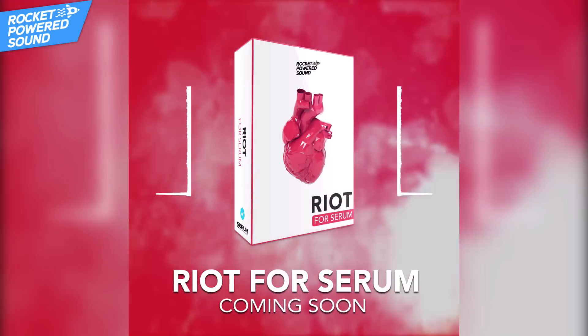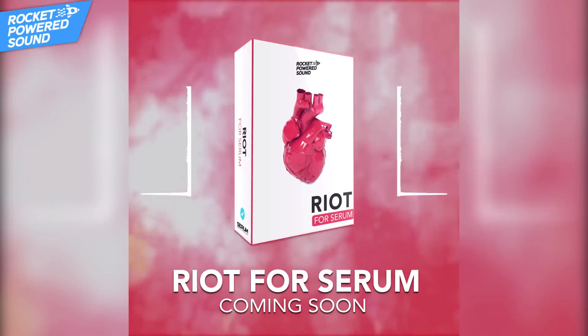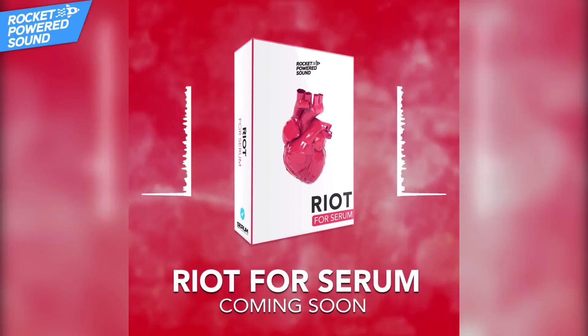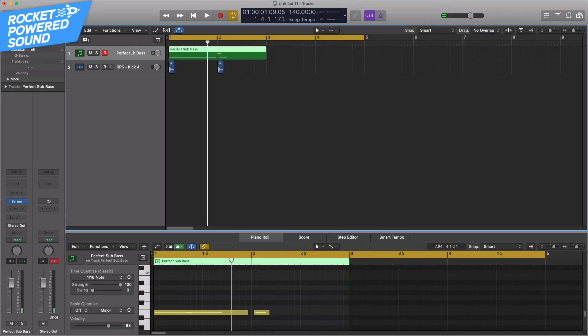Hey, what's up astronauts! This week Friday we are launching Riot for Serum. We're actually closing down early access to the pack in a few days, so if you want to go ahead and sign up for early access while you still can, click the link at the top of the description. Today we're going to be making the most beautiful fat sub bass you have ever heard in your life — and this is what it sounds like.